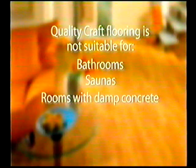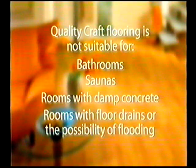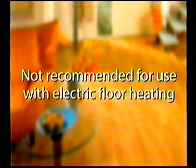This product is not suitable for damp rooms such as bathrooms, saunas, rooms with damp concrete, rooms with floor drains, or rooms that could potentially flood. For installation on hot water heated floors, please obtain special installation instructions from your laminate flooring dealer. Laminate flooring is not recommended for use with electric floor heating.